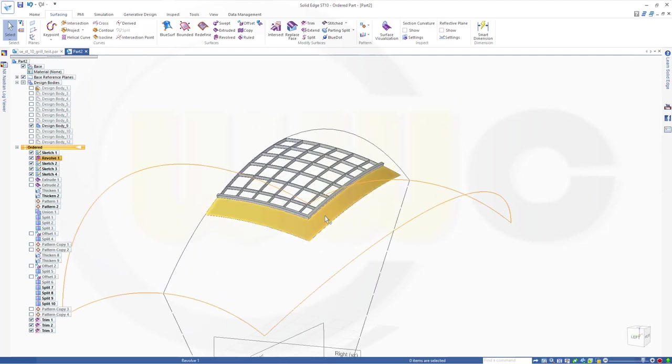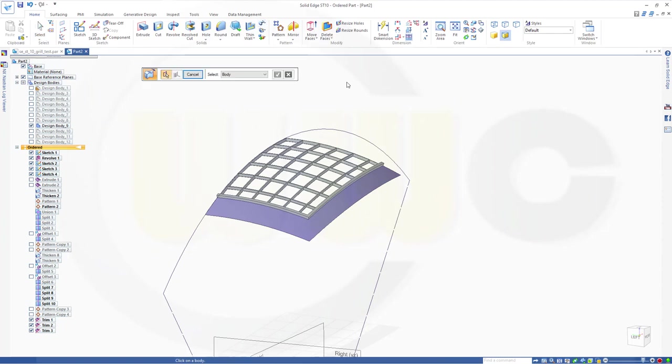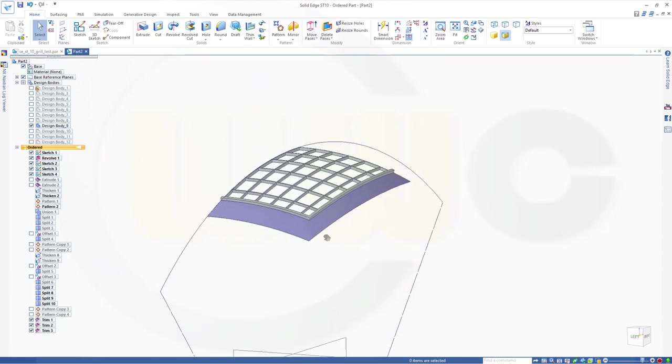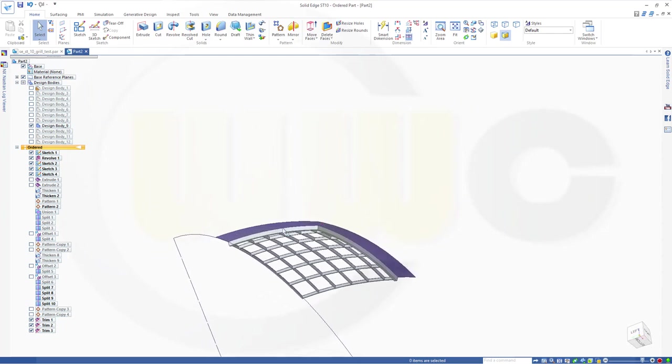Now I want to thicken that surface. So go to home — thicken. I want to go for two millimeters. I want to thicken that one in this direction — two millimeters. So I will get a zero thickness — that's the usual parasolid problem, kind of annoying. But I should go in this direction, not in that direction. So thicken that surface — go for two millimeters but in this direction, and that will work.